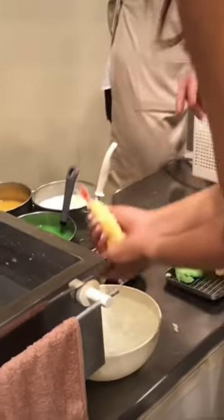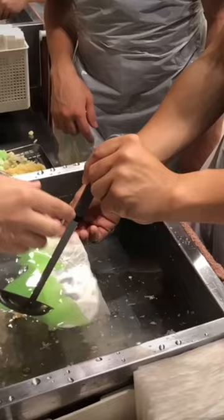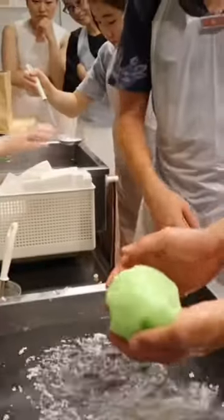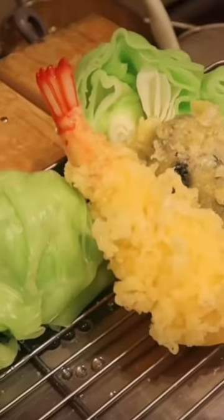If you've ever been to Japan, there are tons of plastic food displays outside many of the restaurants. I'm a fan because it actually makes ordering a lot easier. Highly recommend adding this to your list of things to do when in Japan.